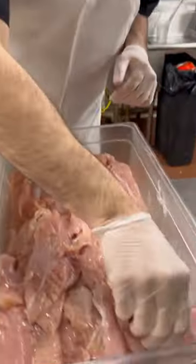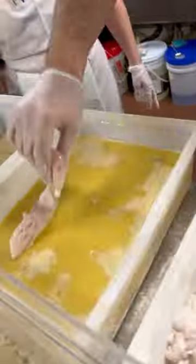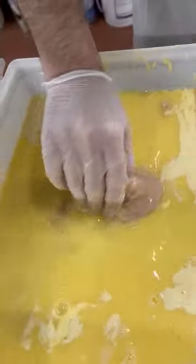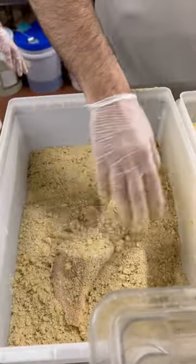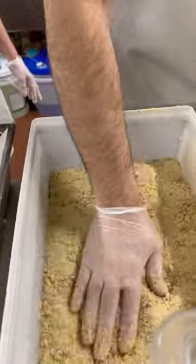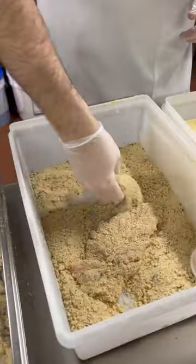I'm going to make one now — you tell me if I'm doing a good job. We're going to take a piece of chicken, put it in the flour just like this. Now it's going to go in the egg wash just like this. I've got to make sure I do this part right. We put it in the breadcrumbs, cover it on both sides. And we're going to bang it down — both sides again, like this.